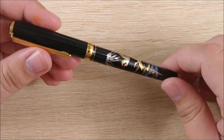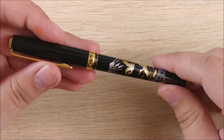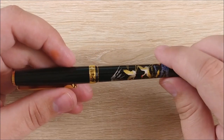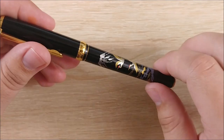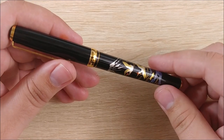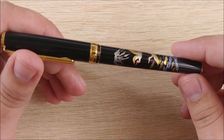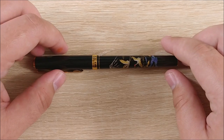Hey everybody, Jake here, and today we're going to take a look at the Platinum Maki-A Classic — a very interesting entry-level Maki-A pen from Platinum. We have a very special guest with me: it's my wife, Andy. So this is actually her pen, so I'm going to get her opinion on it as well. We went in together on the like, neutral, and dislike list, and she agreed with everything and added a bit of her own, so let's jump into it.